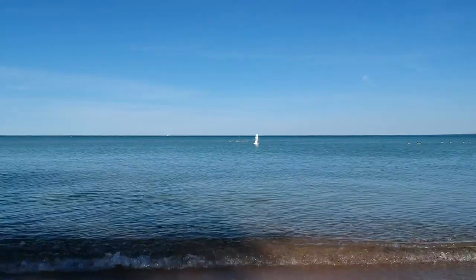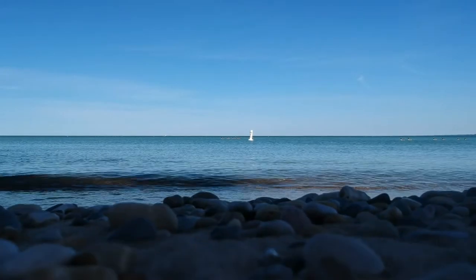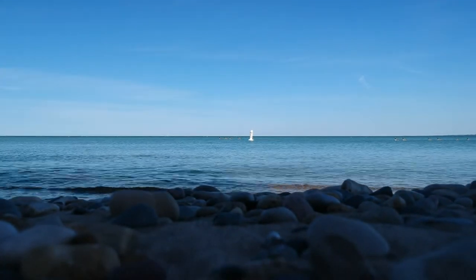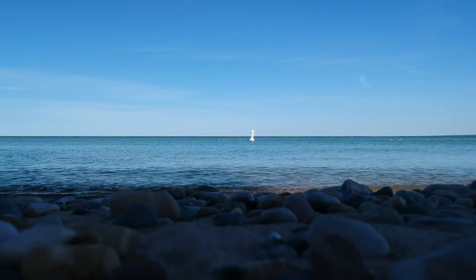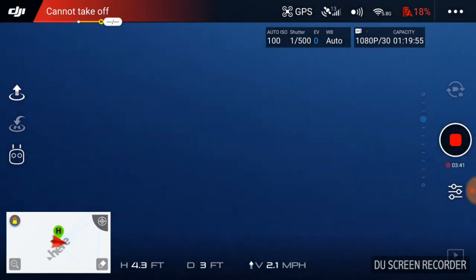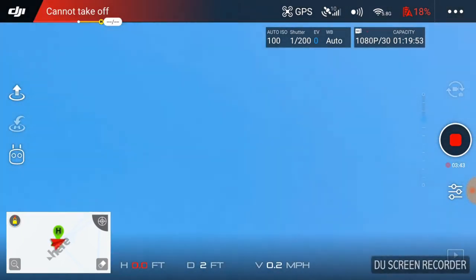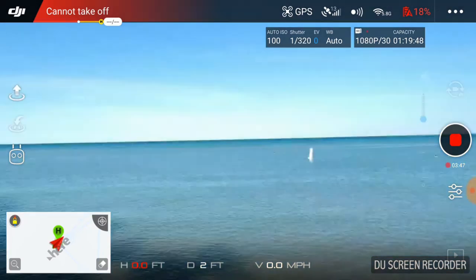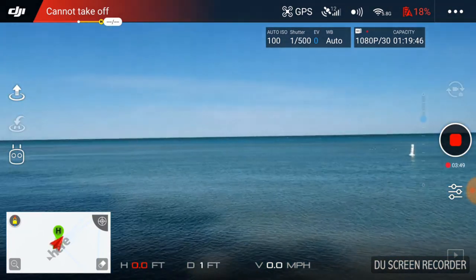DJI - about two more minutes of flight time I think would be perfect on this little guy. Anyways, another great flight over Lake Huron. You can't complain when you get a lake flight in this kind of weather over Lake Huron - this is just peachy. Anyways, don't forget to like and subscribe, let me know what you had for lunch, and we'll see you guys all in the next video.